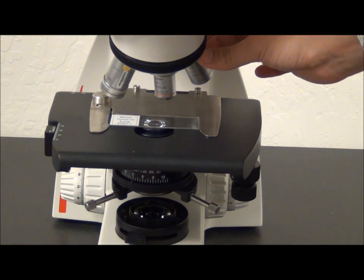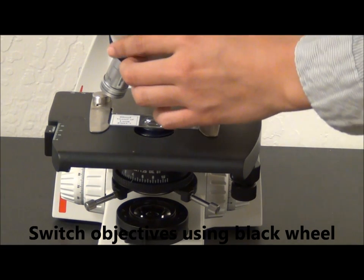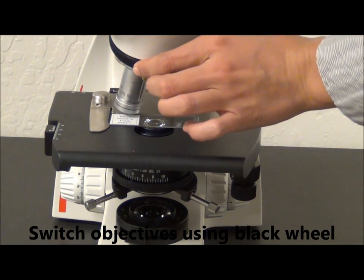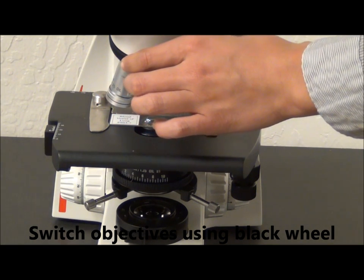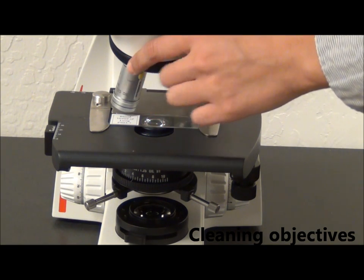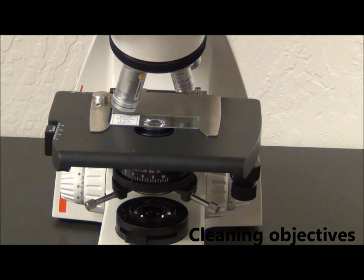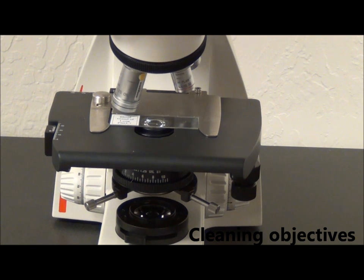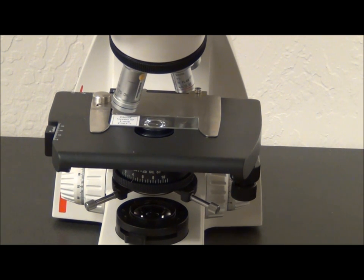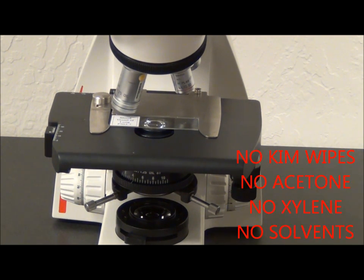Moving down to your objectives. The best way to switch objectives is to use the black rotating wheel, to avoid potentially off-centering your objectives. The best way to clean your objectives is with lens paper and isopropyl alcohol or rubbing alcohol. If your lens isn't too dirty, try breathing on the lens and then wiping it with a lens wipe. Never use anything that could corrode the surface of the lens and make your image cloudy, like chem wipes, acetone, or any harsh solvents.